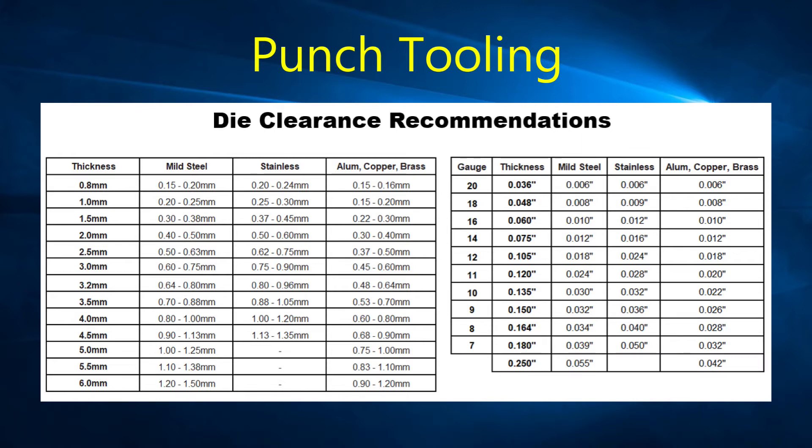Choosing the proper die clearance for punching holes will depend on the material's shear strength and the thickness of the material. Verify with your tooling supplier for the recommended die clearance of the particular material you are punching. As you can see in these sample charts, as a general rule, the greater the shear strength, the more clearance is required.